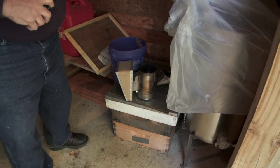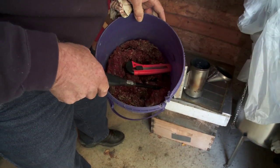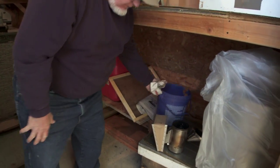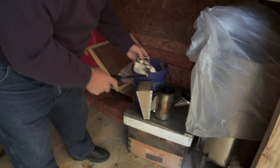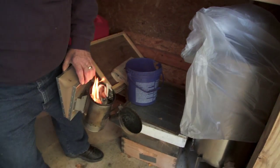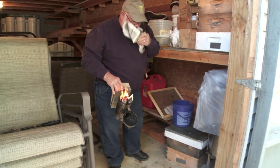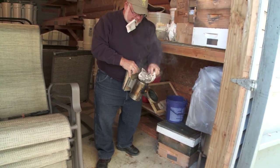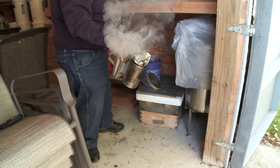How do you feed the smoker — just paper? It started with paper. I'm using — you can use pine needles. These are sumac cones. Pick a tail full every year. We have a bunch of sumac out there.